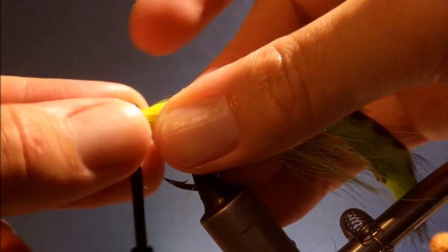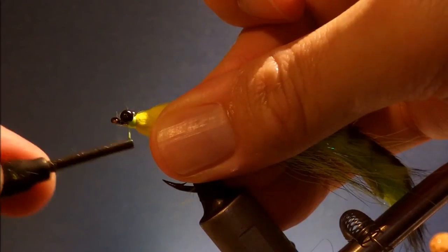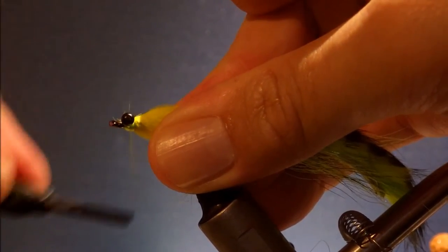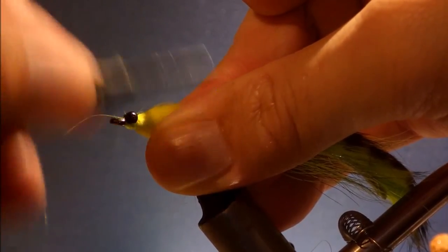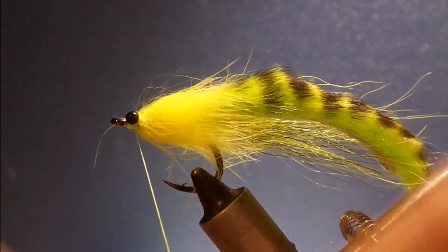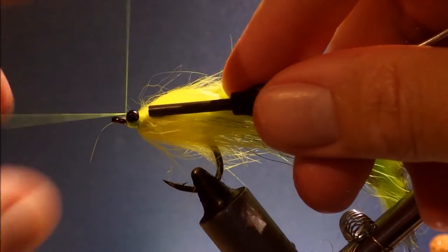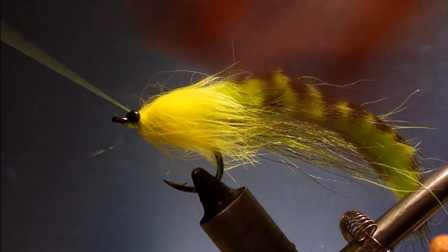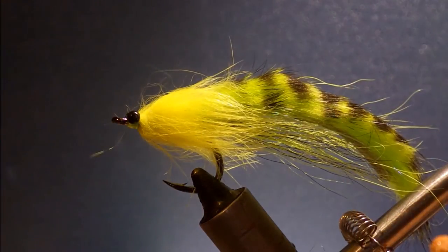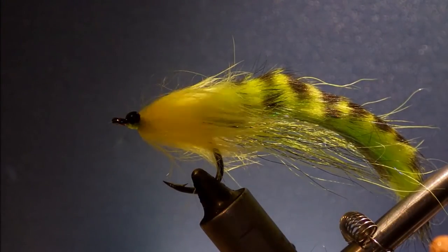Tighten the eyes — just fit the nylon eyes and get them locked in. Clip finish, and hit it with some head cement. And that's it.